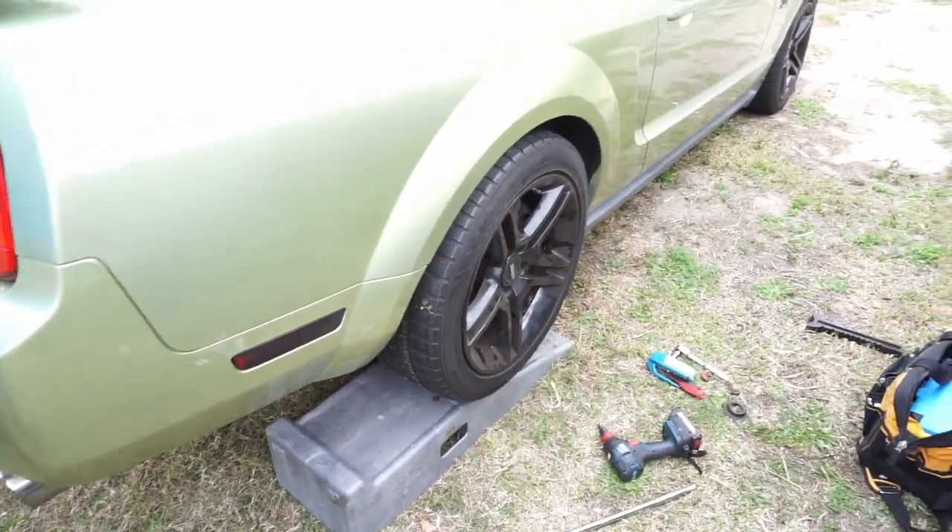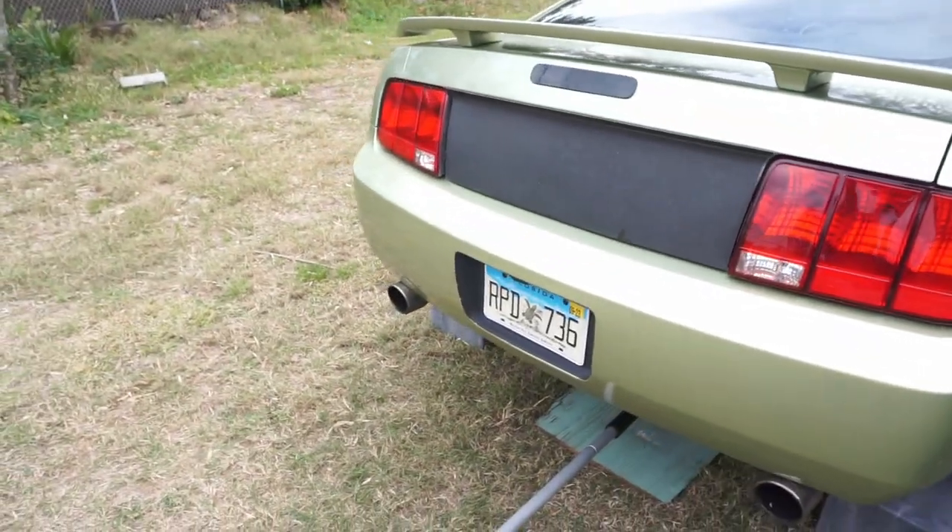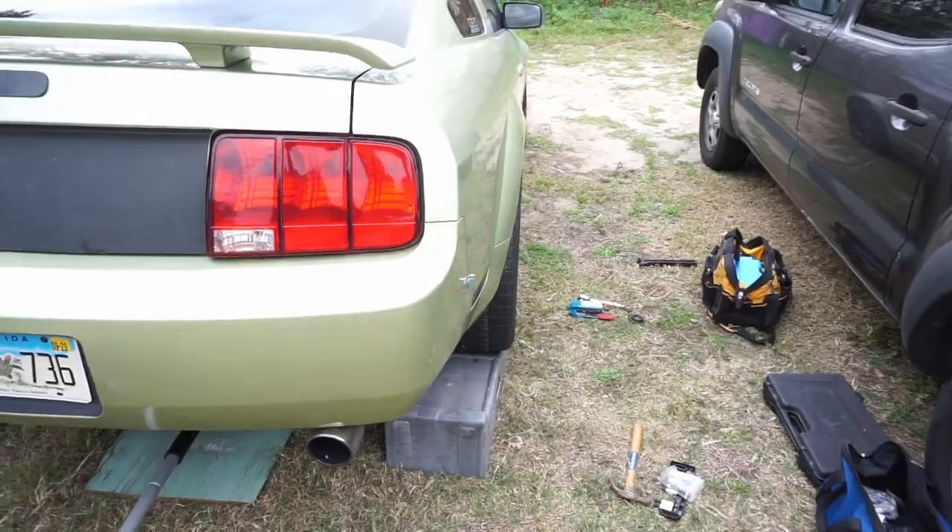So that's how you change the rear bump stops on 05 to 09 Mustangs. We're going to go ahead and knock out the other side. I'm not going to show you guys that because you just watched the whole process on this side.